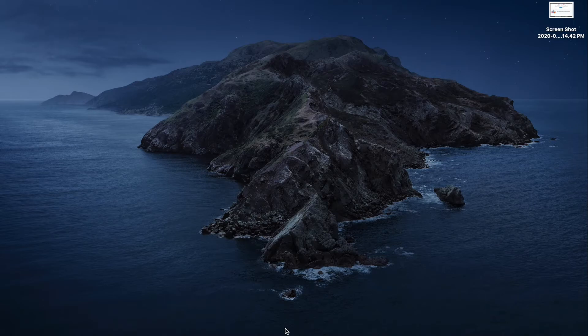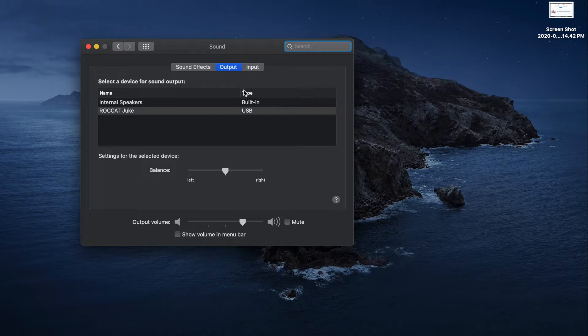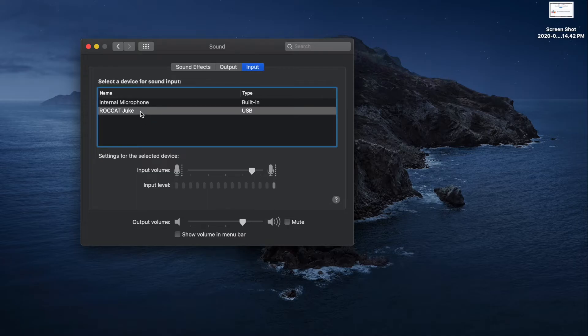So once you connect your external microphone, what you'll do is go into System Preferences on your MacBook Pro and then go to Sound. Once you go to Sound, you'll be able to see Sound Effects, Output, and Input. Input is your microphone. As you can see, I already have my Juke connected, but you can also use the internal microphone of your computer. Once you connect it, your computer is going to recognize the Juke. All you do is select it, and it's that simple.